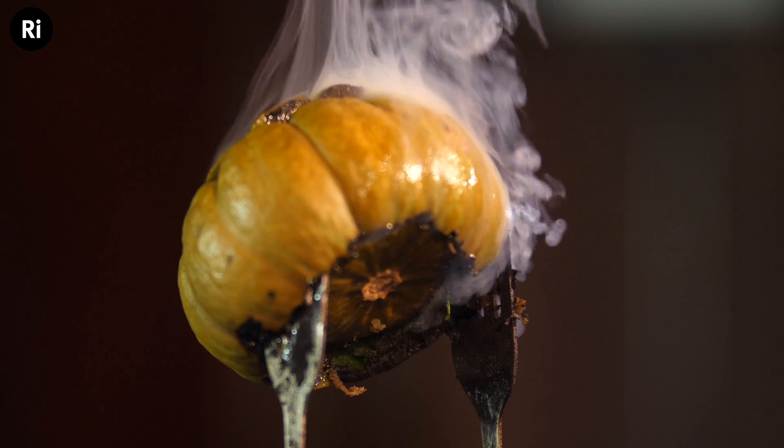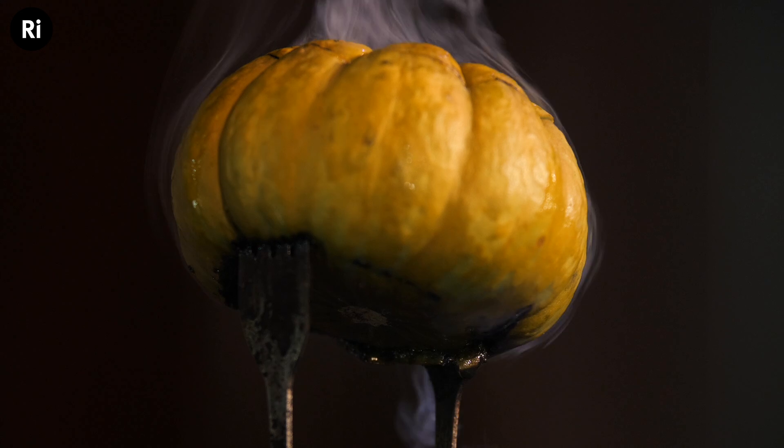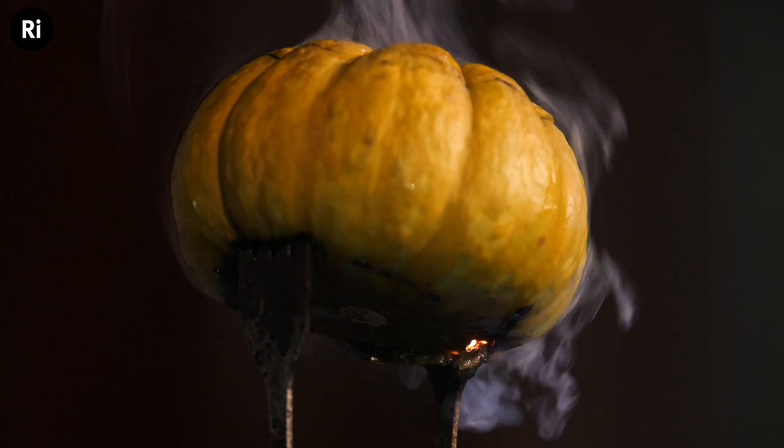So why didn't our green pumpkin work? Well, I have a theory — it's just a theory — but I think the orange flesh of the pumpkin is actually acting like a filter. It's blocking out the green light, and that's why we could only see bits of green at the very edges as sparks and flames made their way out of the pumpkin and gave us the light directly. My theory is reinforced by the potassium pumpkin.